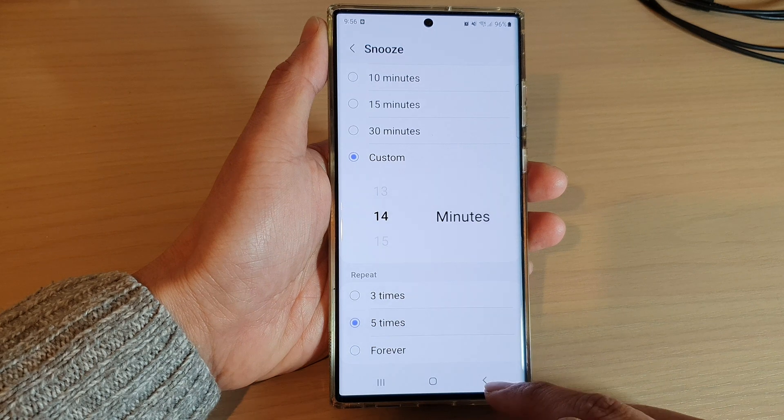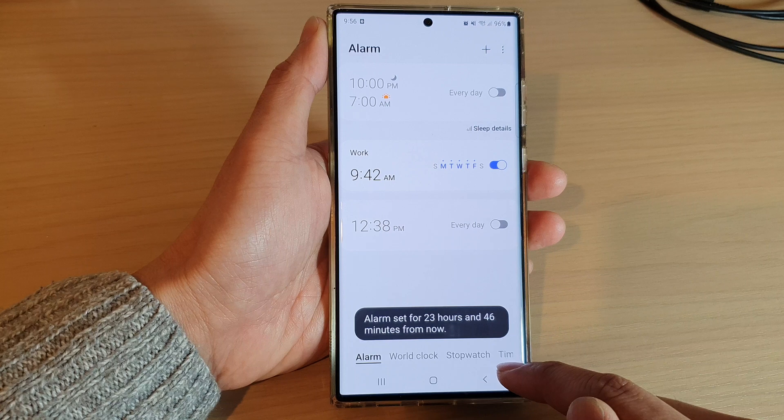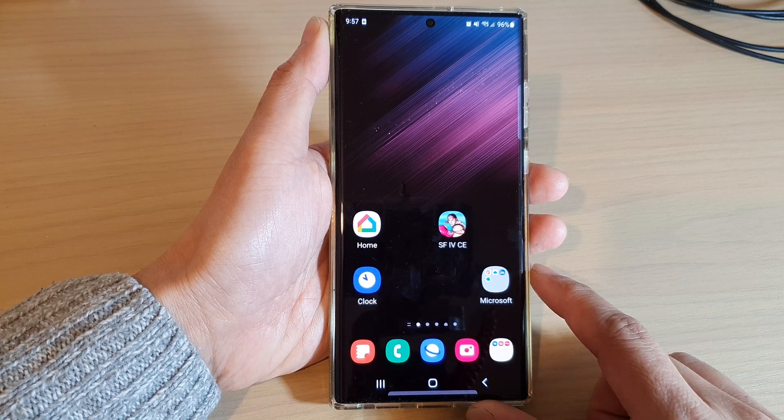After that, tap on the back button, then tap on Save, and then tap on the back button again until you go back to your previous screen, or tap on the home button to go back to the home screen.